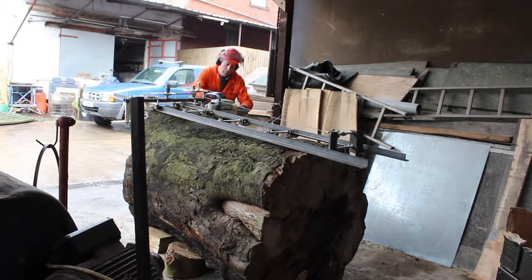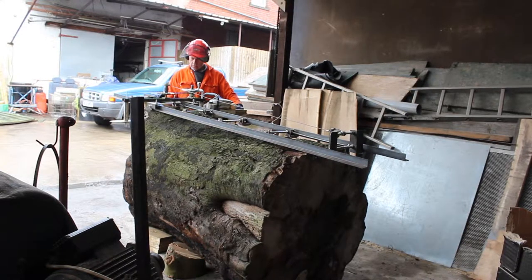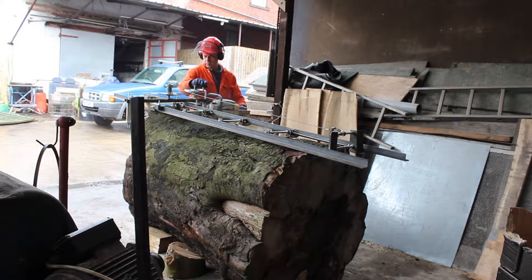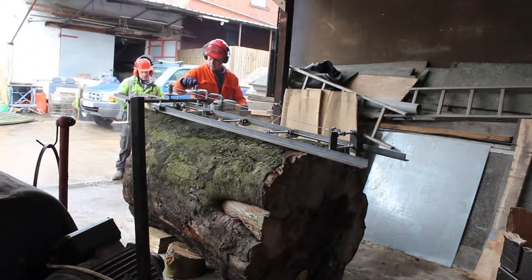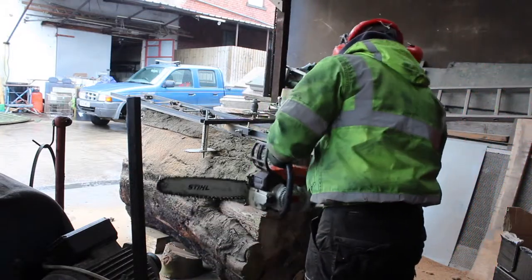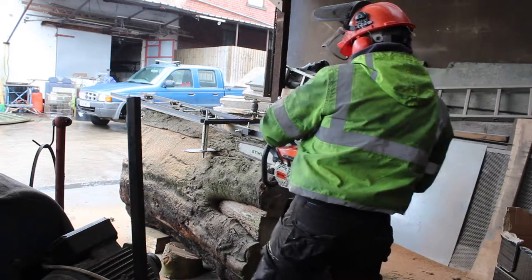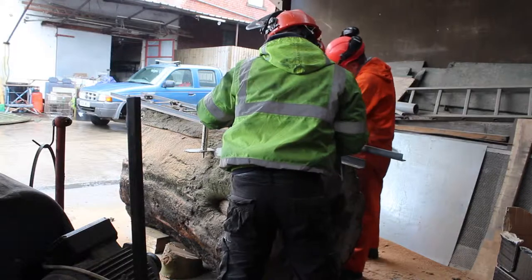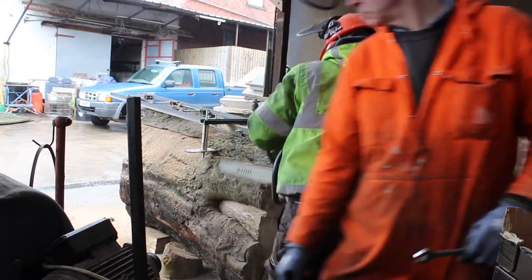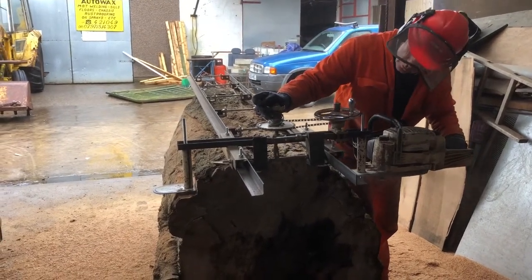Now we're all set up with the chainsaw attached to the mill. Mike fires it up and does the first cut. Here we are using a Stihl 660 with a 36-inch bar and a special chain called a rip chain, which is used for doing parallel milling cuts. Halfway through we realise we have a problem as the carriage won't pass over the log due to its shape, so while Mike refuels I cut a groove in the log so the threaded mounting bar can pass through it. Finally we get to the end of the first cut and our flat bottom is formed.